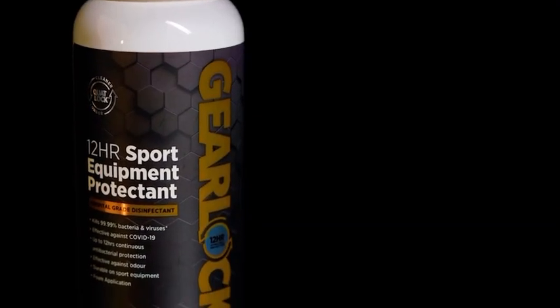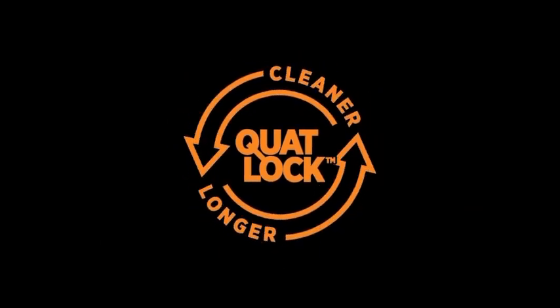My name is Royston Barnes. I work in the field of industrial chemistry, predominantly in the field of surface-bound antimicrobials or durable disinfectants. GearLock is a unique formulation that contains our Quotlock technology.